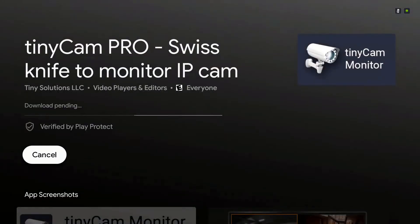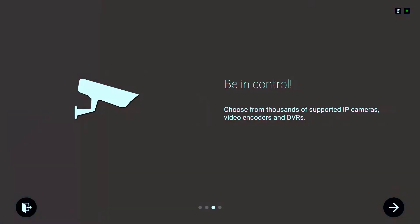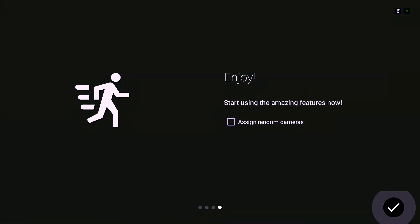I already downloaded this previously. If you haven't, you would have to purchase it — it is $3.99. Once you download it, you can get it on any of your Android devices that have the Google Play Store. Once it downloads, tap on Open, go through the setup, skip that, and go to the checkmark in the bottom right.